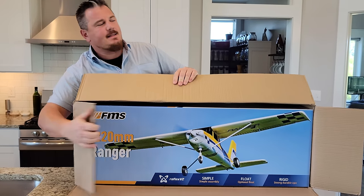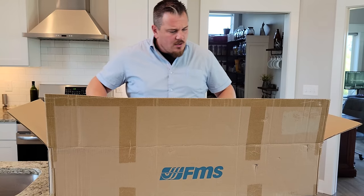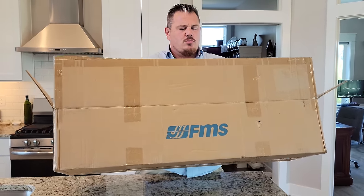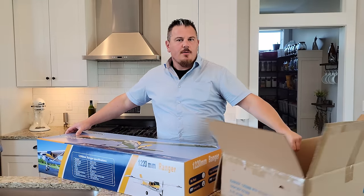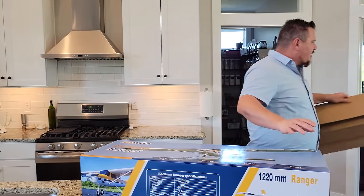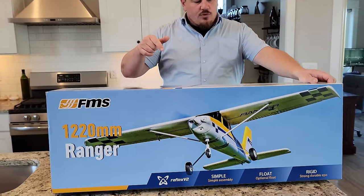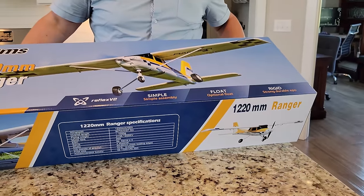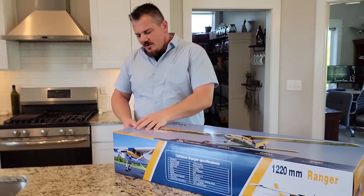This particular one does come with optional floats too. We're not gonna show ours with the optional floats installed, but someday we hope to actually be doing a lot of float planes because we're trying to put a pond in on our property. But for now, we're just gonna show you how to get this thing out, get it set up, and show you what it's all about.